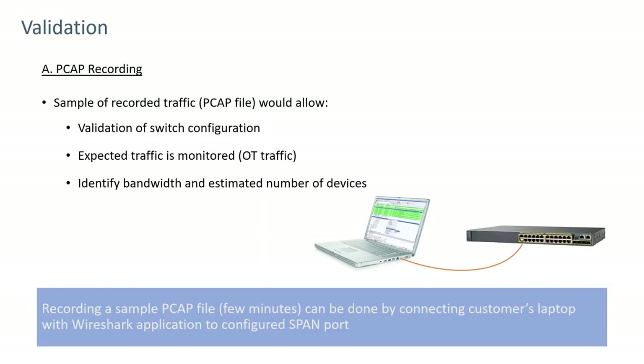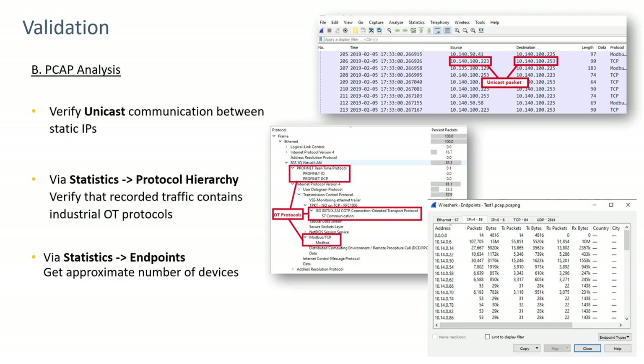The next step is to get a PCAP file from the SPAN port or TAP set up on the network. This validates that the switch configuration is correct, that the appropriate protocols are visible, and that bandwidth is within the sensor's capability. The PCAP normally only needs to be a few minutes long. The first thing to verify is unicast traffic — traffic from a specific source to a specific destination. If only multicast or broadcast traffic is seen, the SPAN port is likely not set up correctly or the wrong port is being used.